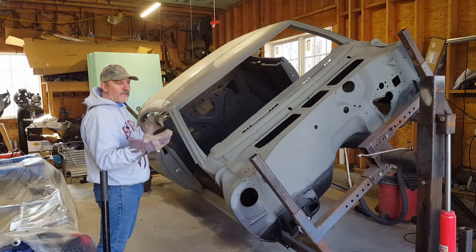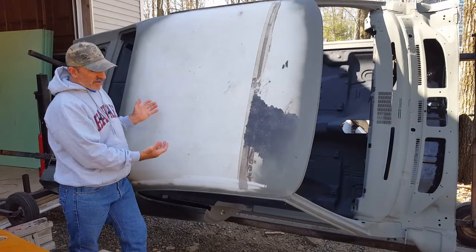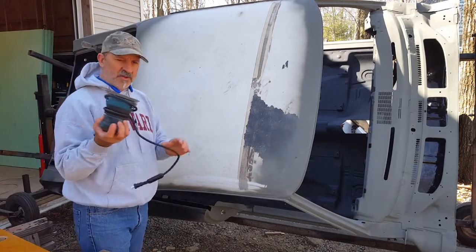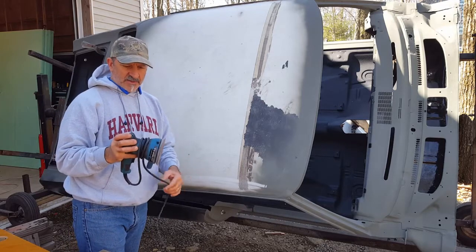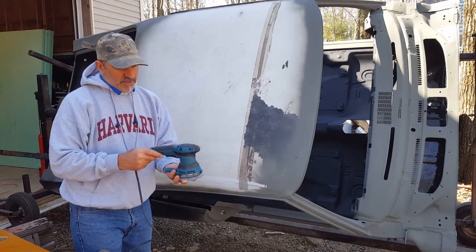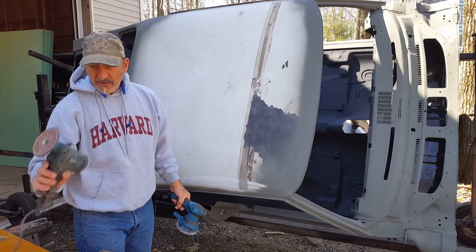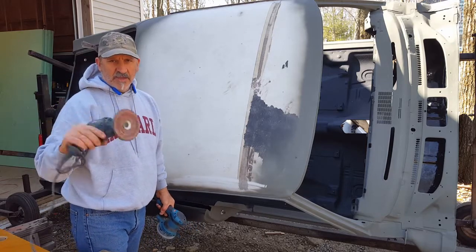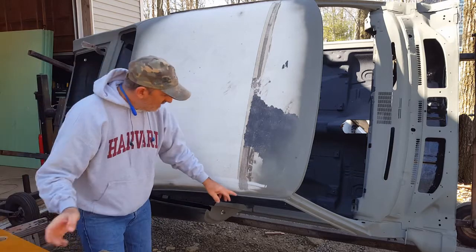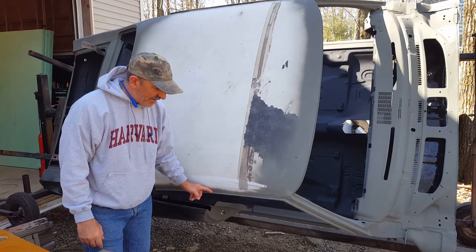I pulled the car outside. I am going to be using an orbital DA sander — it's a Makita, works very well. I've used them in the past. This is my Makita grinder to work in tough areas and make sure you get in that drip rail where you have the seam sealer, and make sure you get all that out of there.